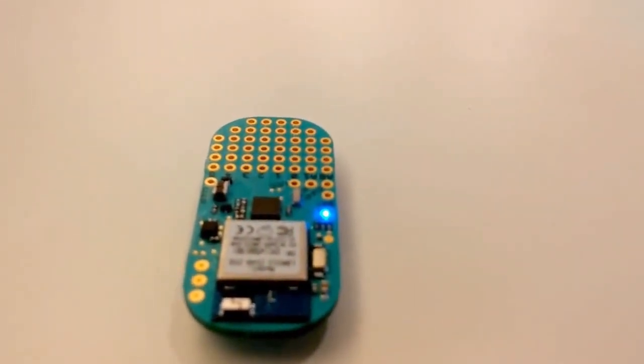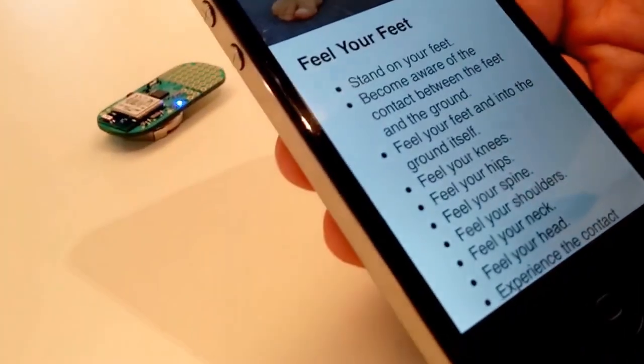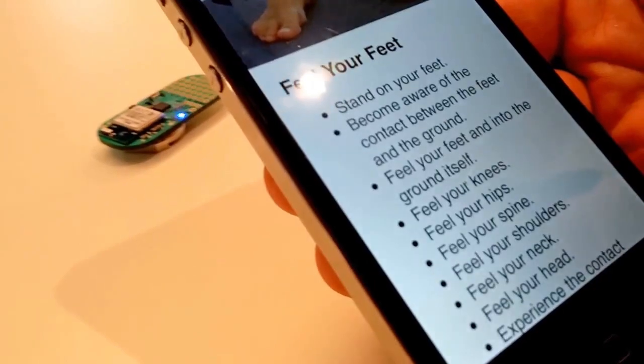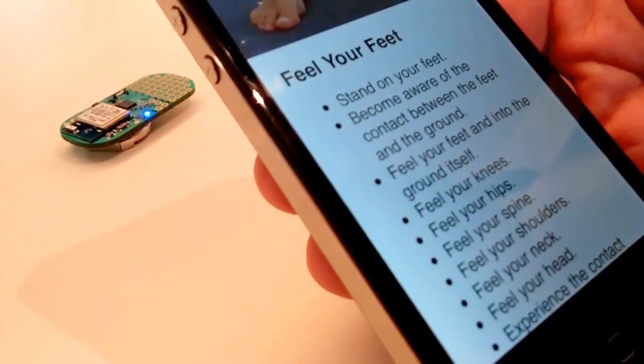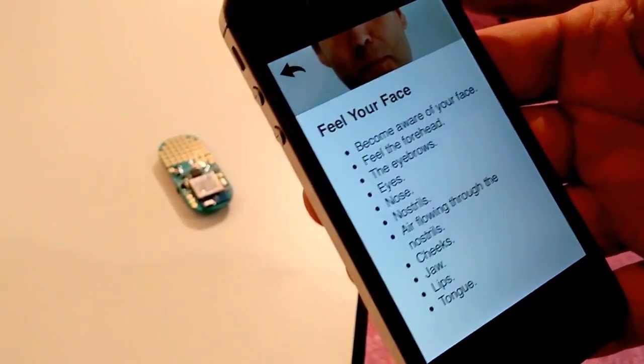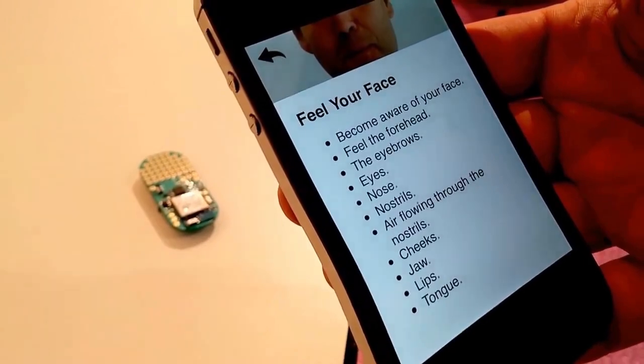I made a beacon app that I will demonstrate. For the beacons we are using the Light Blue Bean device. Here on my mobile phone I have an app that displays information — in this example, information about how to relax. If I move along here and move to another beacon, I get another piece of relaxation advice, namely relaxing by feeling into my face.